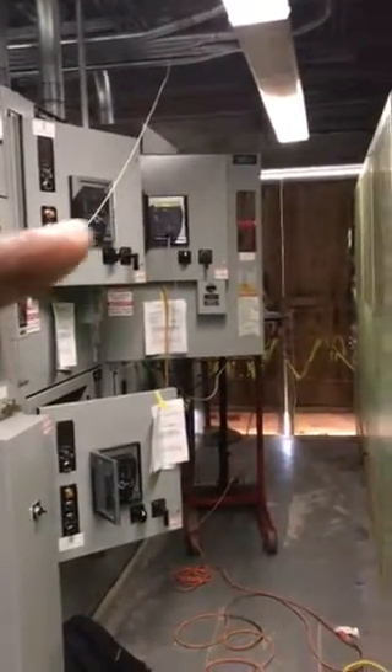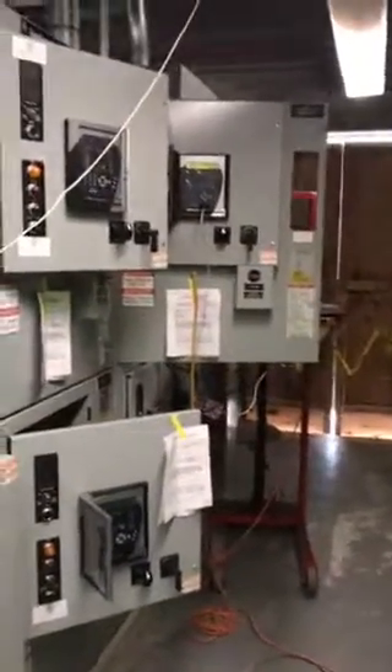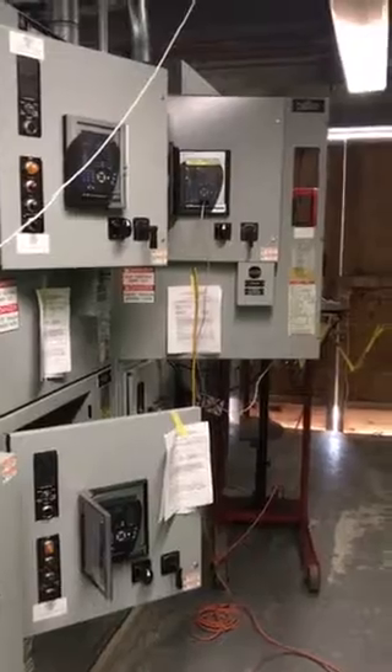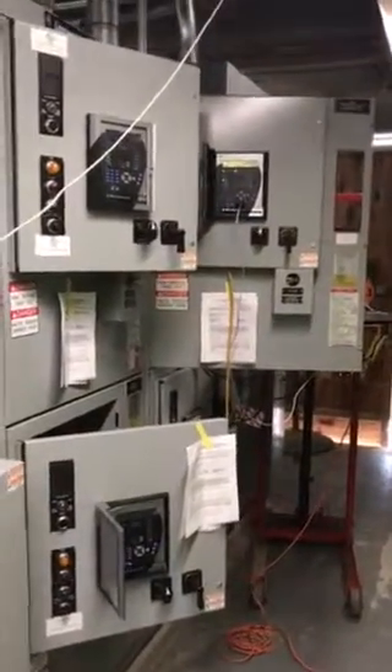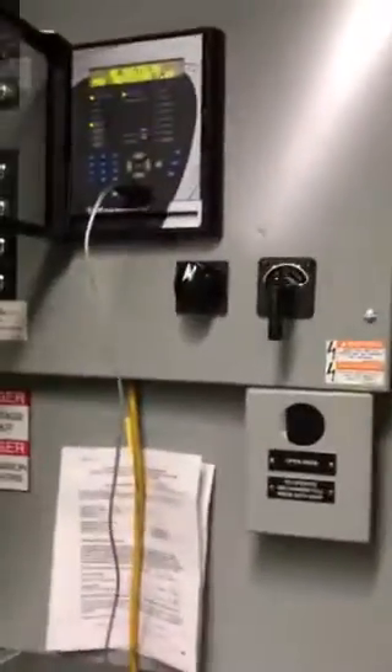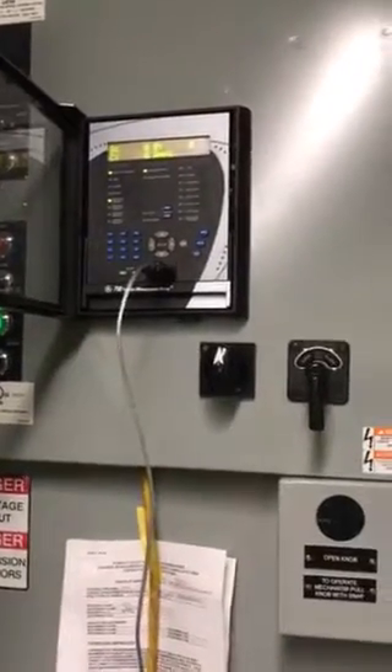Those four doors that you see down there — you can kind of see the fourth one — these are cubicles that control motors, transformers, or any other type of major industrial load that your customer would like. My customer would like me to inject actual current on the primary, and I'm interfaced with my relay right here: a GE750 relay with my InterVista software up.